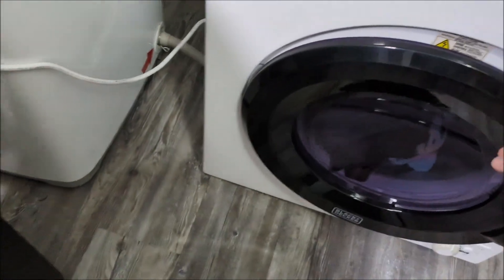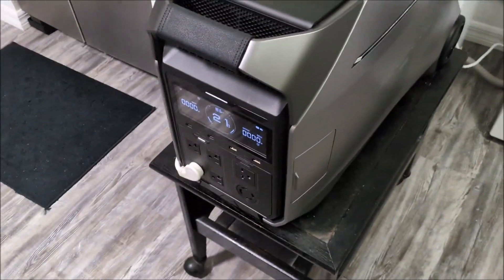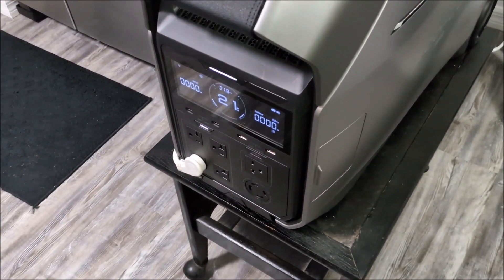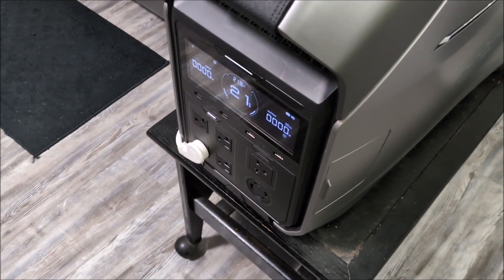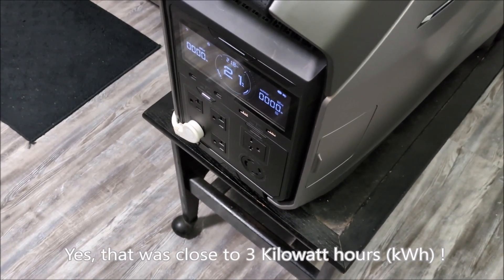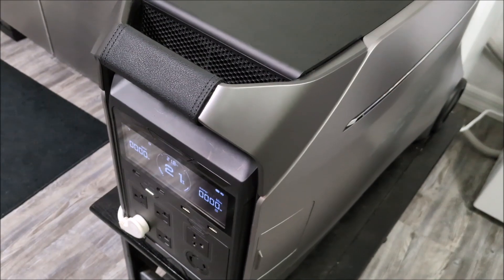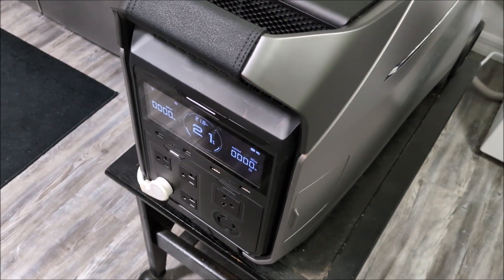So I think that concludes the experiment. Again, obviously not very efficient trying to dry your clothes off a battery. In a real power outage, I'd probably just hang my clothes up. It was a neat experiment learning just how inefficient it is to use a dryer. That probably used just over two kilowatt hours, maybe three — I need to do better math. A 240 volt dryer, depending on various factors, could use up to five kilowatt hours for a single load. It's amazing how much power we use just to dry our clothes. Thanks for watching.